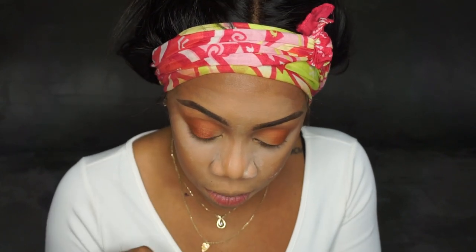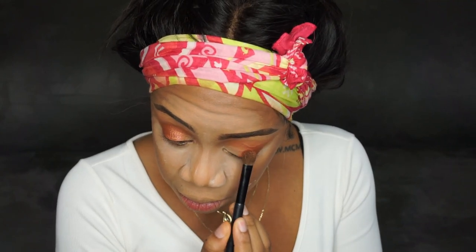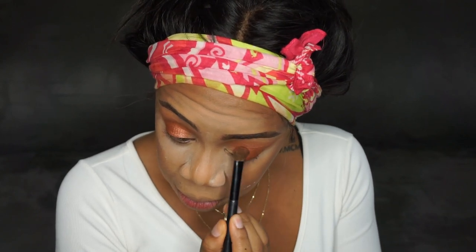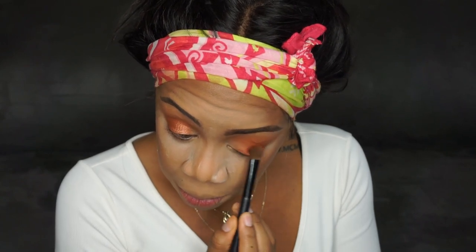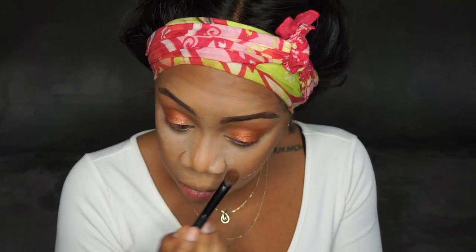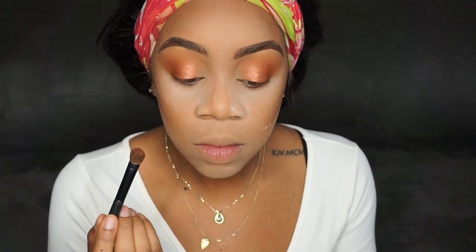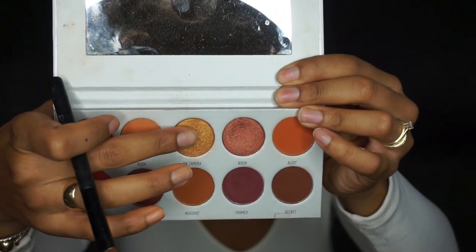Now I'm taking boom, which is a really pretty rose gold copper shade, and putting that in the center of my mobile lid, rocking it back and forth, blending it into mugshot. Then in the inner corner I'm taking on camera, which is a really pretty yellow gold color. With boom, on camera, and mugshot together, I just felt autumn leaves — I was so ready for fall with this palette. There are more looks to come, so please subscribe and like this video!